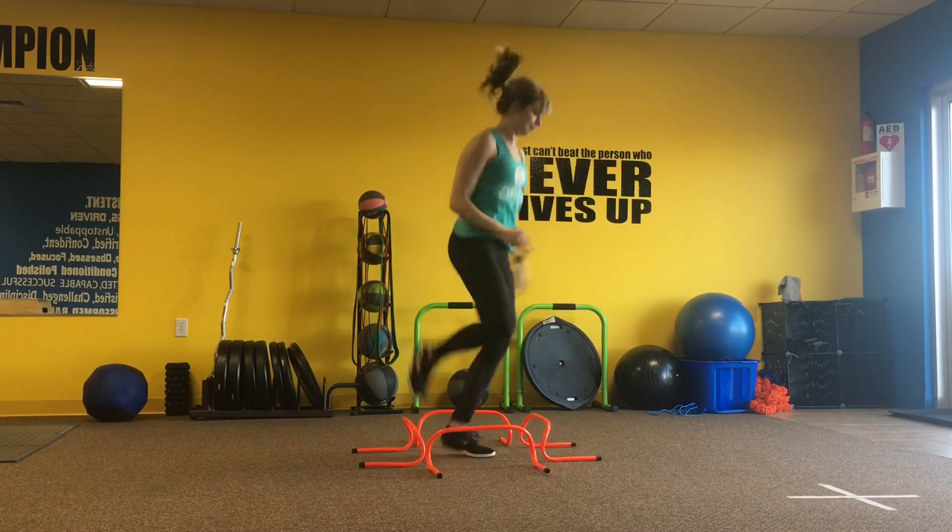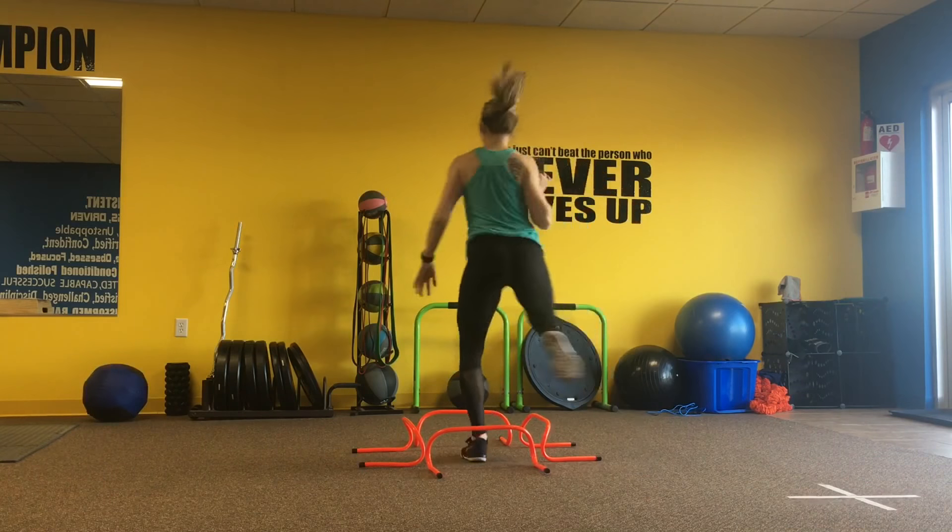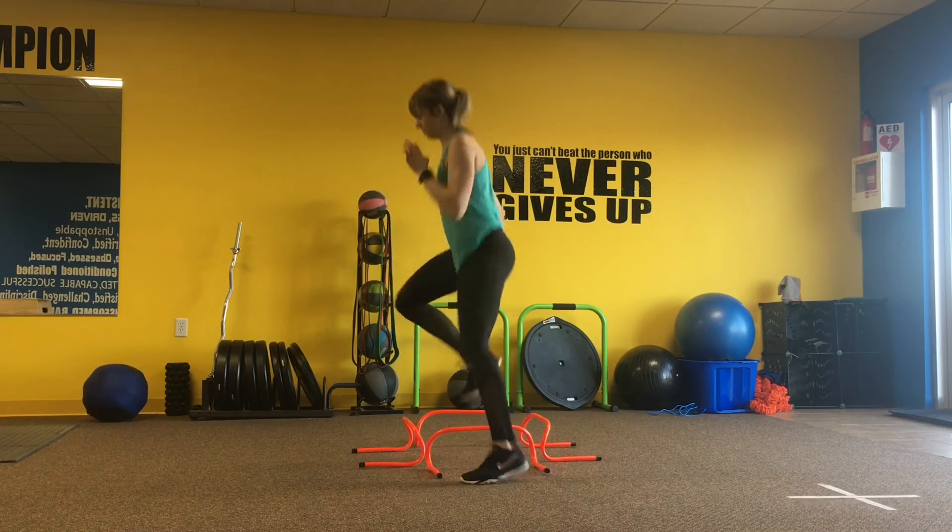Feel free to stay in one spot, or you can take that move and turn, making your way around in a circle. Single-single-double.